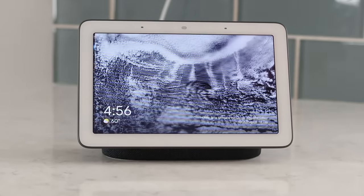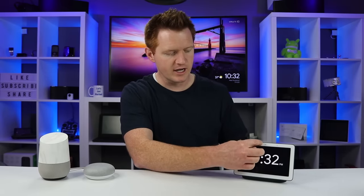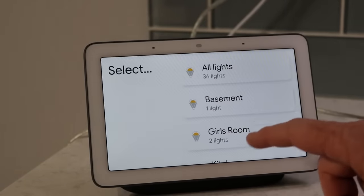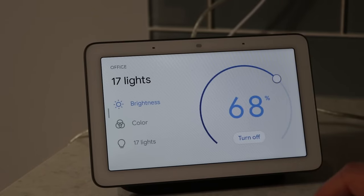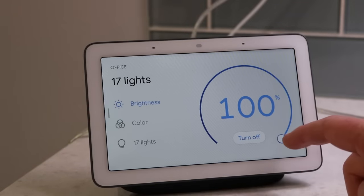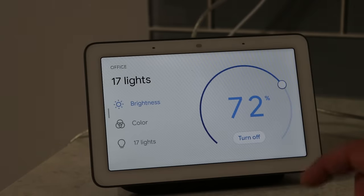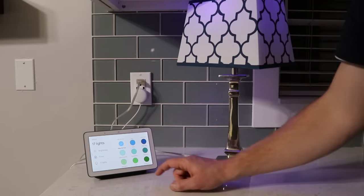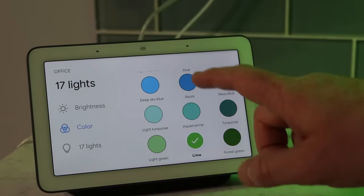One of my favorite features is being able to quickly adjust your smart home. You can swipe down from the top to access smart home controls. In the office right now, I can quickly turn all the lights on or off just by pressing a button. I can go into a specific room, where I have brightness control — I can adjust it all the way down to 1% or completely off. I can also go into the color controls and choose a specific color, which automatically adjusts all the color-supported lights in that room.